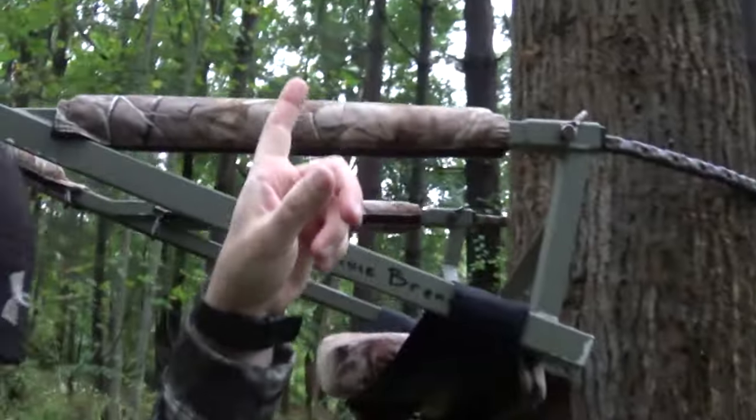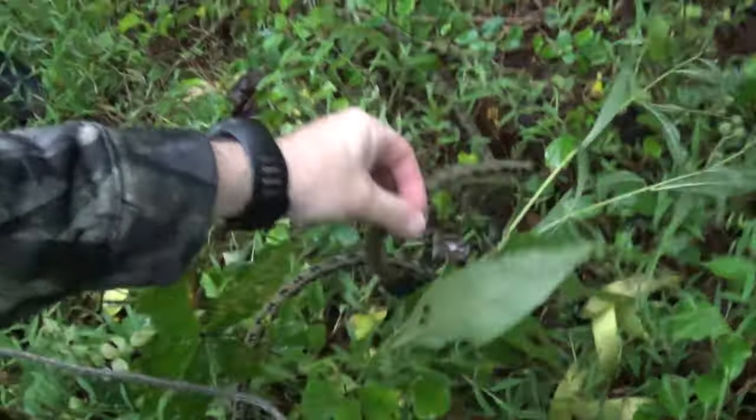Getting into my stand — I always have a headlamp that has red on it. I would definitely suggest having a headlamp with a red beam. Once I'm getting near my stand, I turn on the red beam and from then on it's red beam only. Once I have my climber attached to the tree and I'm ready to climb up, I turn off the flashlight entirely. When I unhook from the tree, I throw my strap to the ground right next to my bag so I don't forget it.